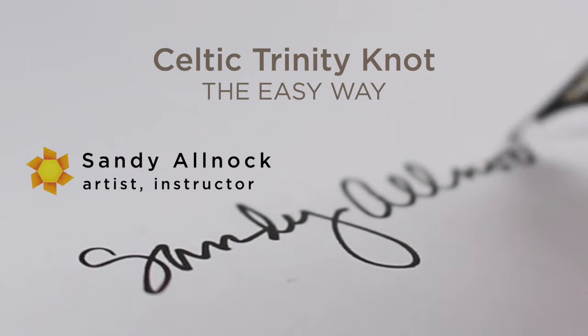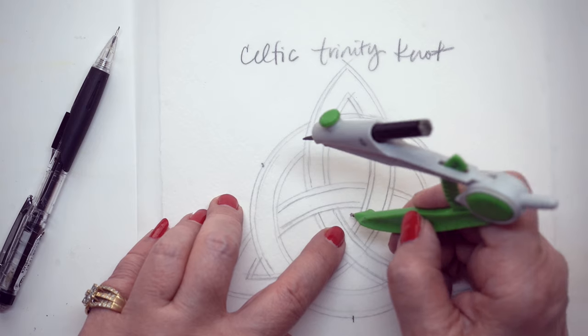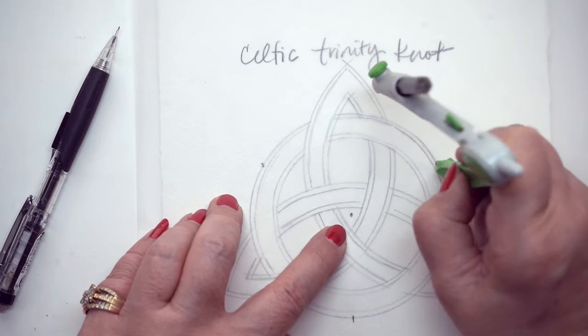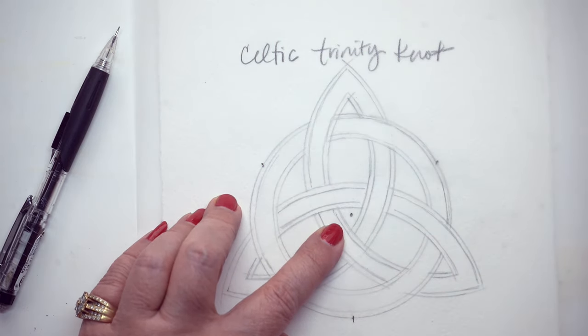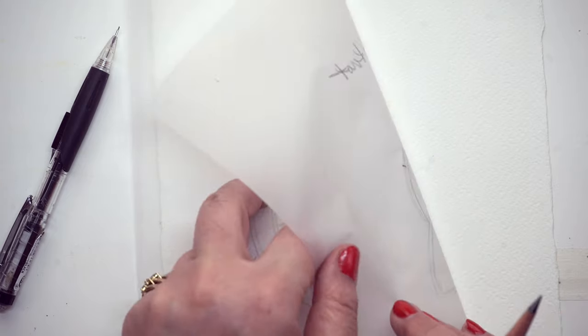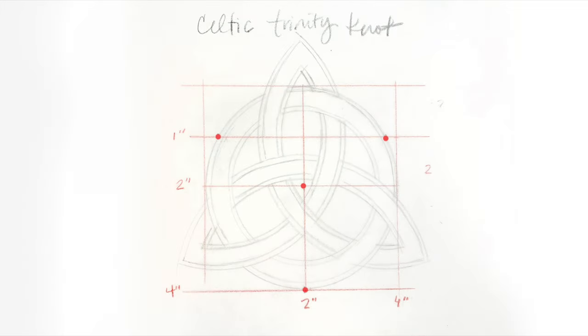My process started by drawing one really loosely on tracing paper, and then I took another piece and made a tighter drawing over top of it. But then I wanted to transfer this to my watercolor paper. I was going to give you this drawing so you could print it out and mark three or four spots with your compass. I just poked it through, lifted the paper up to see my little marks, and marked them with a pencil — but then I realized there was an easier way.